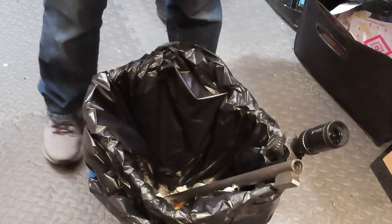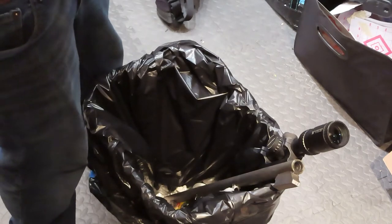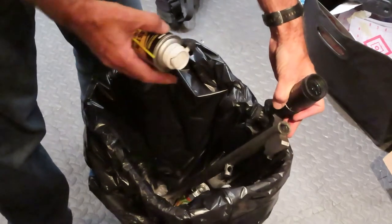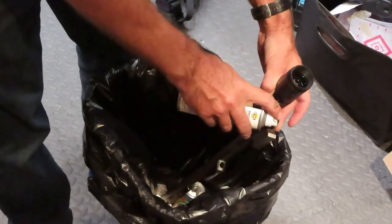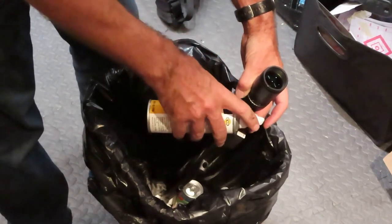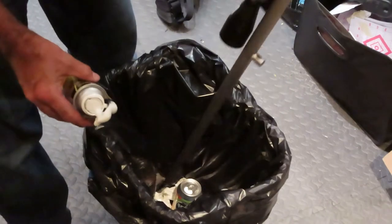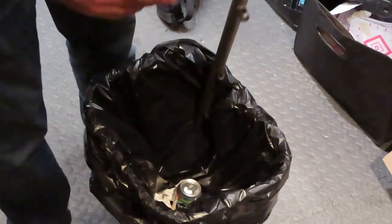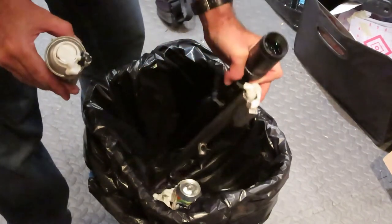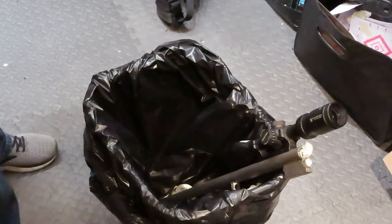The next step seems a little weird but it works really well. CVA makes this barrel blaster cleaner — it's like a foam spray — and I've discovered it works best to put the barrel into a trash can. You stick the nozzle in the barrel and push down on the top, and it fills up with foam all the way to the bottom. That's why I'm using the trash can — you want it foaming out both the bottom and top. Then just let it sit for several minutes.